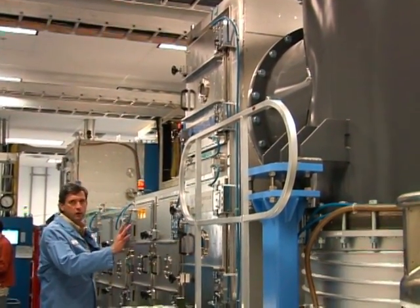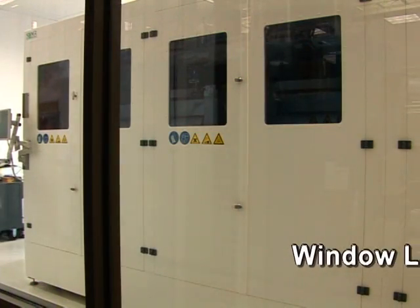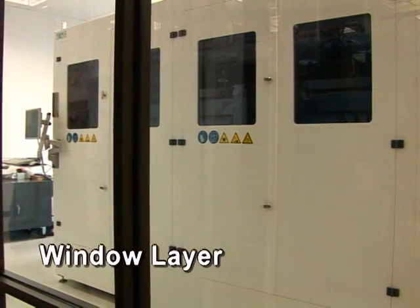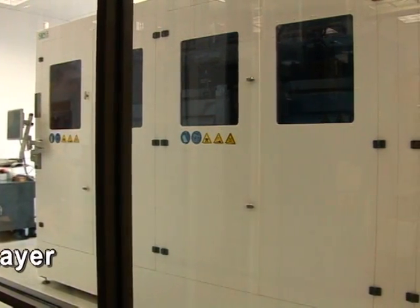So our window or buffer layer is deposited in a wet process. This is after the CIGS. And still in a roll-to-roll format, we can deposit our buffer and window layers with this machine.